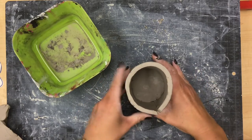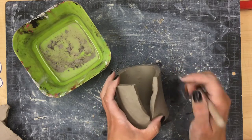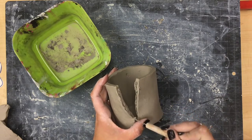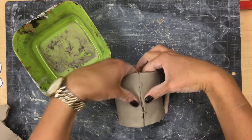Once you have that all fit together, we also need to slip and score these two sides together, so you'll have to sneak in with your tool, score your edges, add your little bit of water, and then connect those pieces as well.